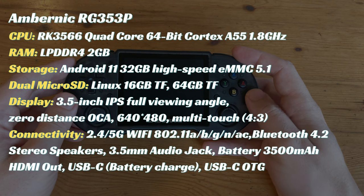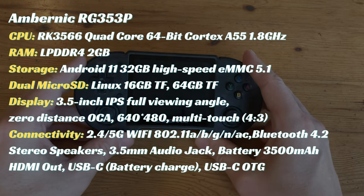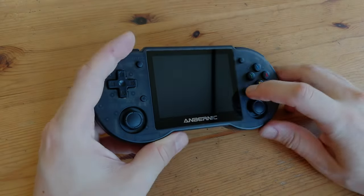Checking the specs, we can see a fair bump in power from the earlier Ambernic models. The touchscreen and dual OS is also something that could hold a lot of potential. Let's see the boot time for Linux.